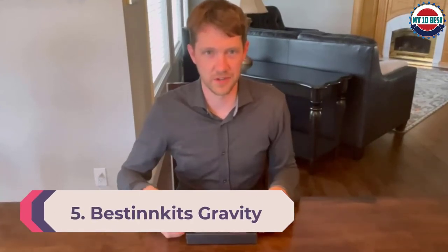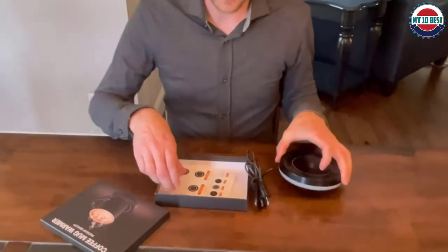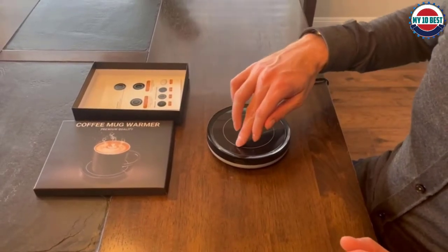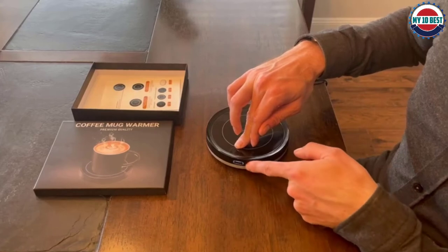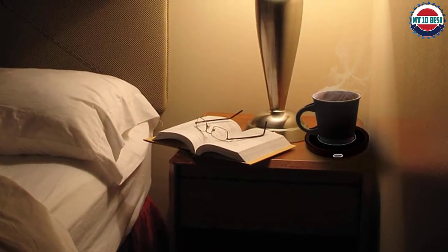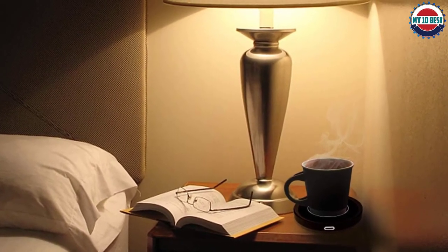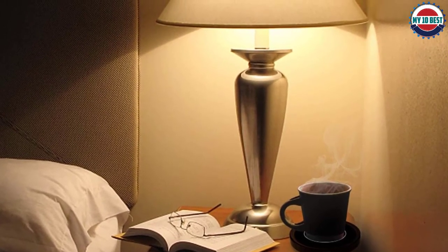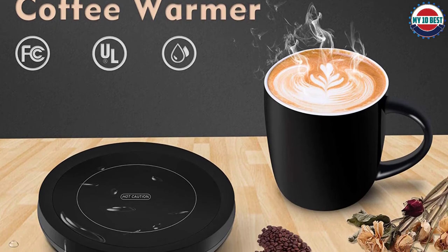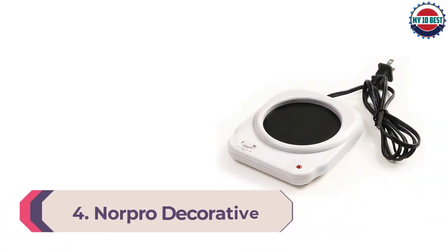Number 5: Bestinnk Gravity Induction Mug Warmer. This mug warmer is very slim and won't take up a lot of room on your desk. It has a built-in gravity induction switch that automatically turns on when you set your mug down and shuts off when you remove it. The design is simple but sleek with a minimalist aesthetic, available in black, white, and pink. The 19-watt warmer keeps coffee at 131 degrees and is very easy to use. It's also waterproof as the heating plate is covered with a layer of thermal conductive glass. One of the biggest drawbacks is the cord, which is shorter than most at around 40 inches.